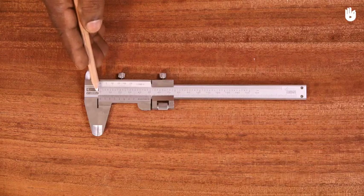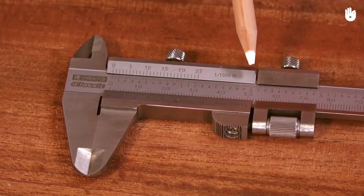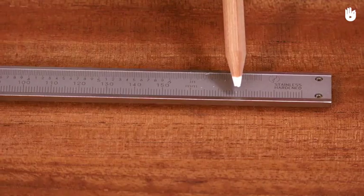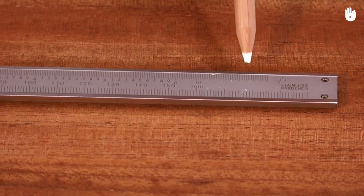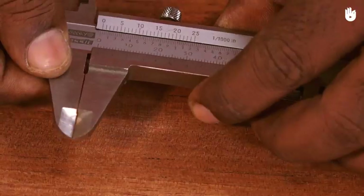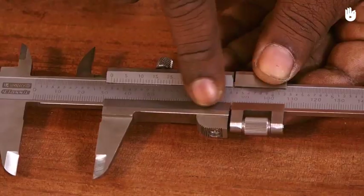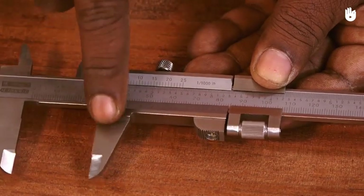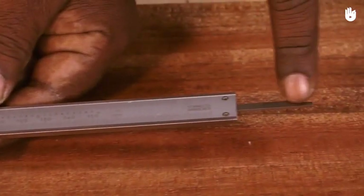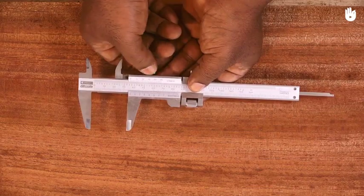The vernier caliper consists of a main scale and a vernier scale. The main scale is a long, thin steel strip that is graduated by the metric system on one side and the imperial system on the other. The fixed halves of both jaws are attached to the main scale on one end. The secondary or vernier scale is a movable strip with the adjustable halves of both jaws on one end and the depth gauge on the other end. It can be locked onto the main scale by tightening the thumbscrew.